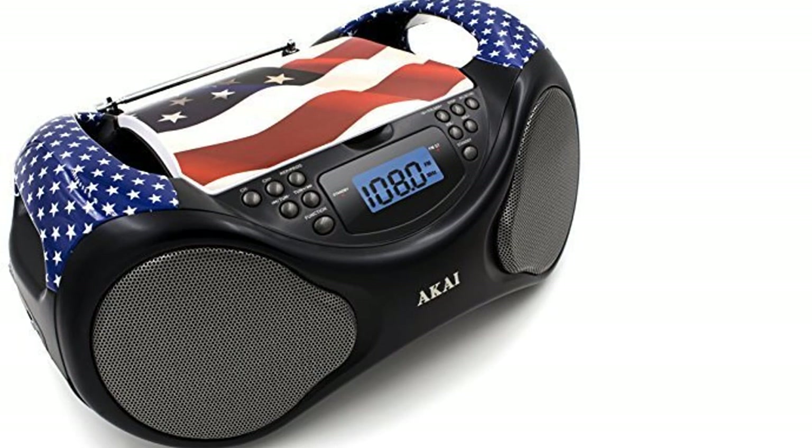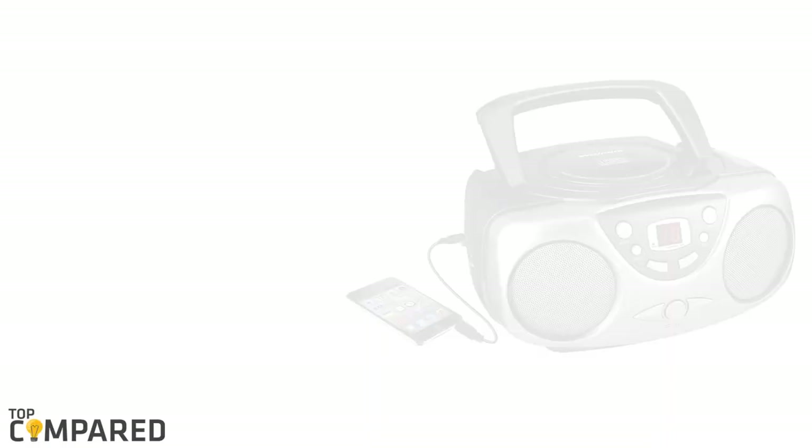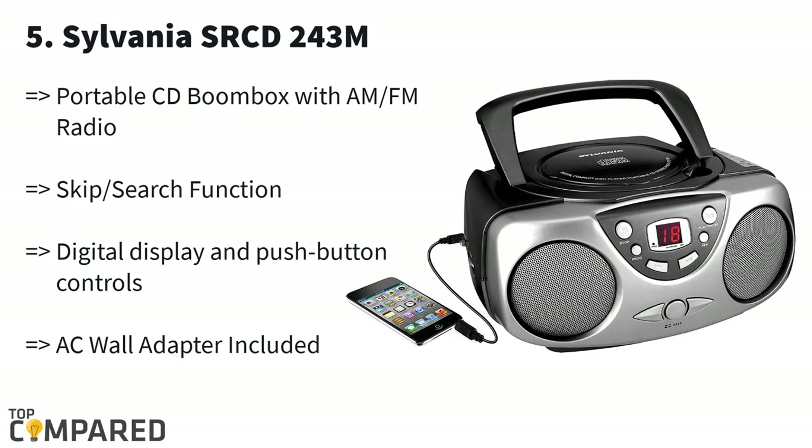Don't we all love advanced features in every product that we buy? The same goes for the CD players that we are going to check right now, and all are within $100 only. I am starting from the last in the list, and it is the Sylvania SR CD 243M.